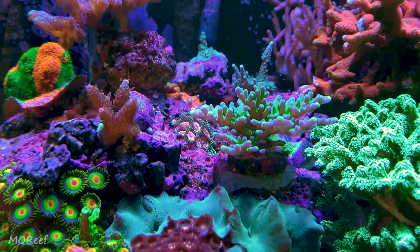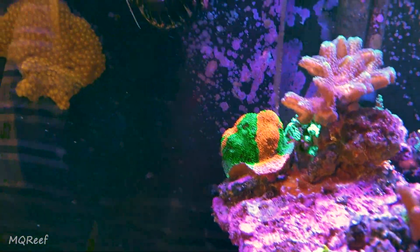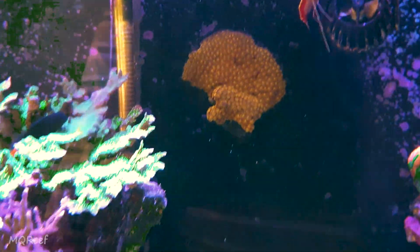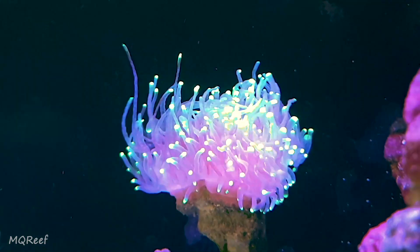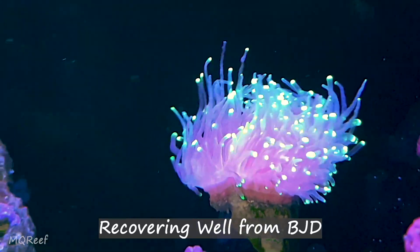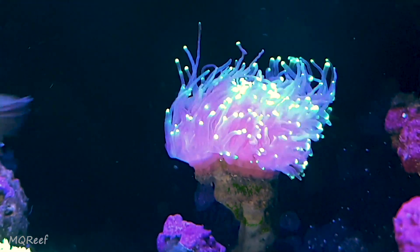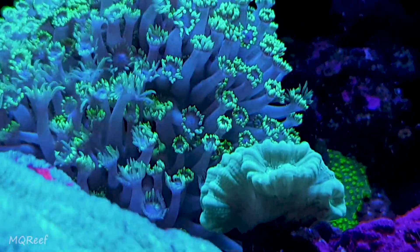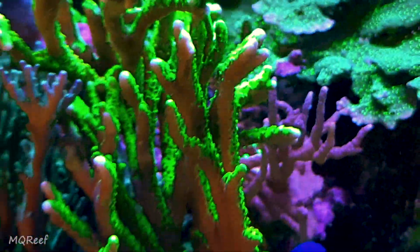The digitata is doing fine. The stylo which is behind is now fully recovered and you can see the growing tips. The SPS — Miyagi tort — is encrusting well now, and the bird nest and chalice are doing fine, all encrusting well. This is my torch that has gone through an ICU for a continuous 10 days. I gave it continuous doses of antibiotics and it has finally recovered from about 10% to 70%, and it is still in recovery mode. The fluorescent candy cane is doing fine, goni is doing well and encrusting.